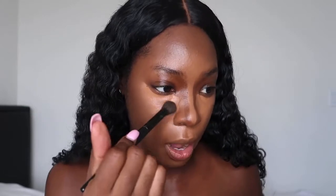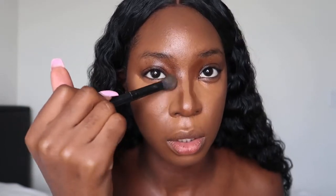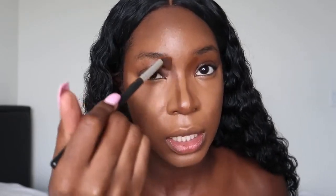Before we blend out the nose contour, let's go ahead and finish blending out the concealer underneath our eye. I went back in with that brush from ELF and I'm literally just patting in that product, pressing it into my skin, and I like to make sure I go down my nostril on one end. To blend out my nose contour I'm taking this brush that I normally use to blend out eyeshadow — it's a little bit angled — and I like to take it up into my eyebrows and blend down.